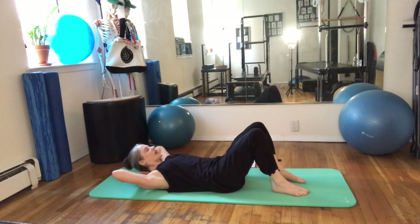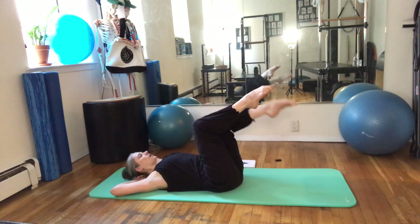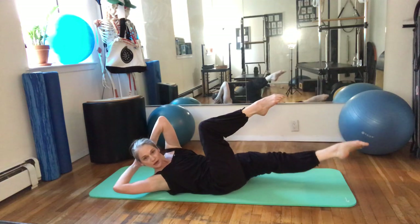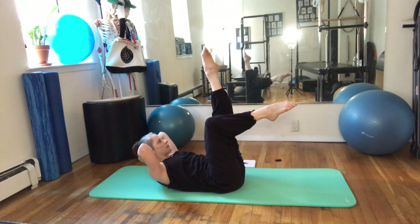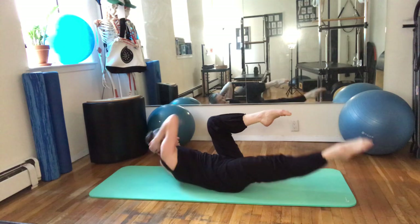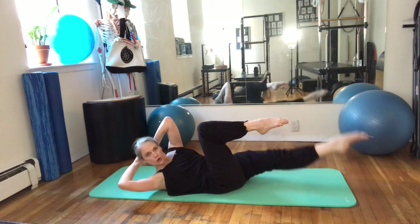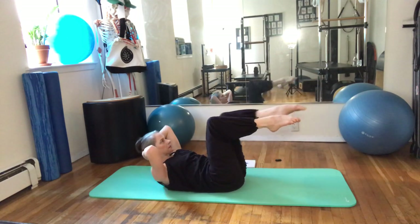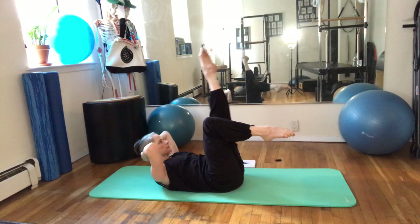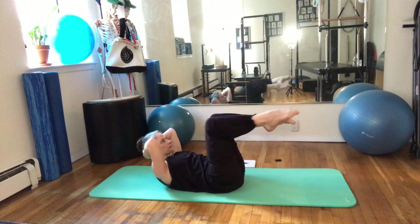Roll all the way down. Hands behind your head again. Pelvic tilt, lift the legs to tabletop, curl the head and shoulders up. Now you're going to twist towards your right knee, straightening your left leg. Come to center and lift your left leg up. Twist to the right again as you lower down. Come back to center. Exhale, inhale — same way. Once more, and hug in.